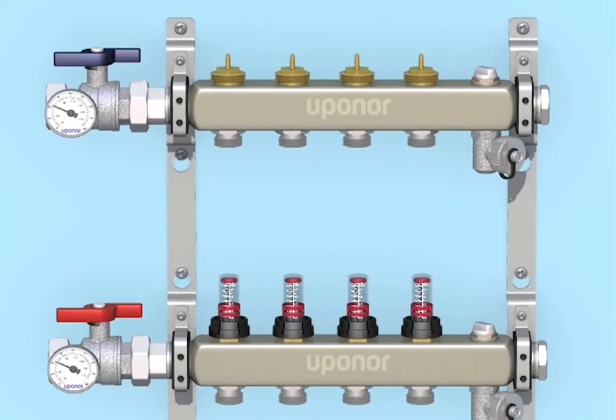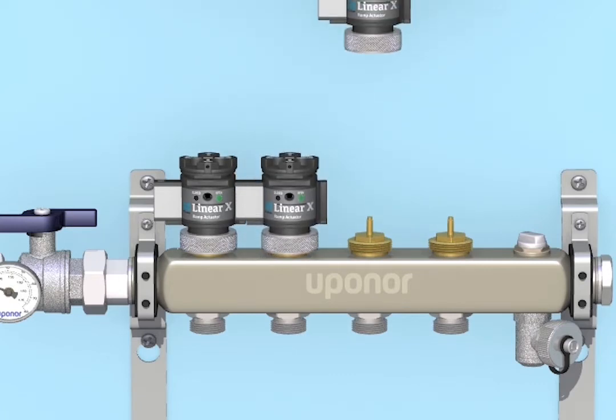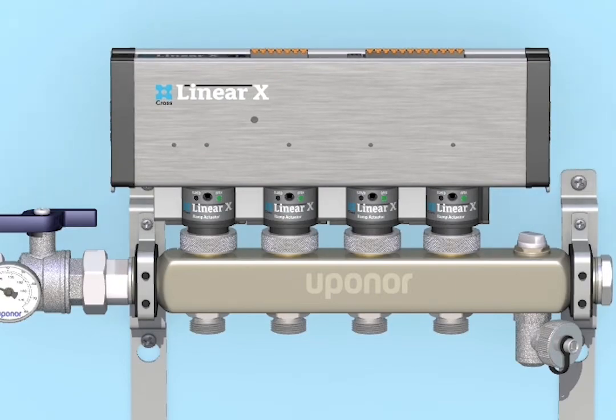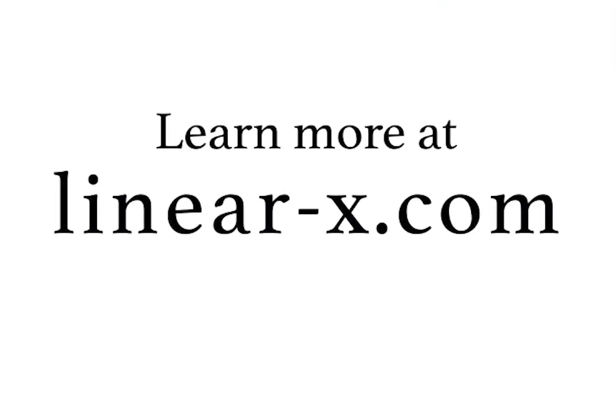The Cross Linear X will outlast and outperform all thermal actuator systems at a fraction of the cost. Replace an existing system or installing new — choose Linear X. Learn more at Linear-X.com.